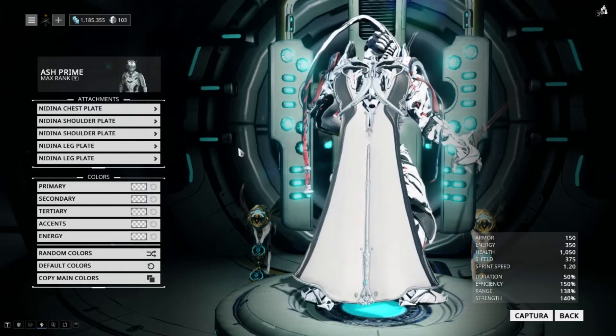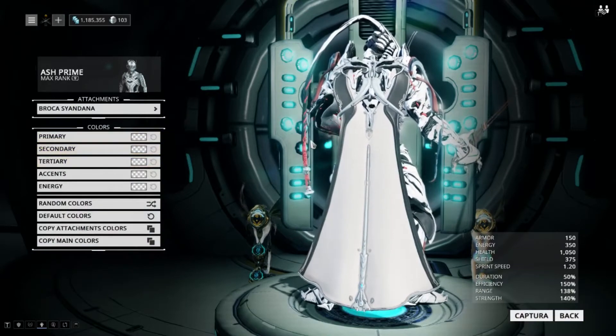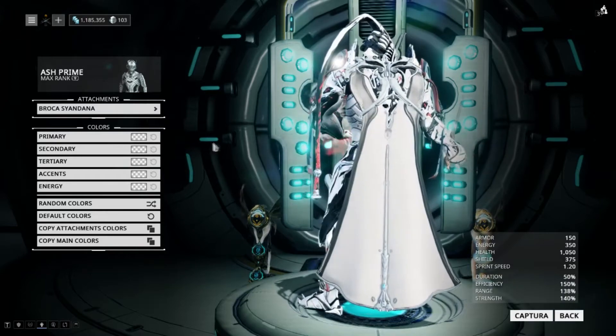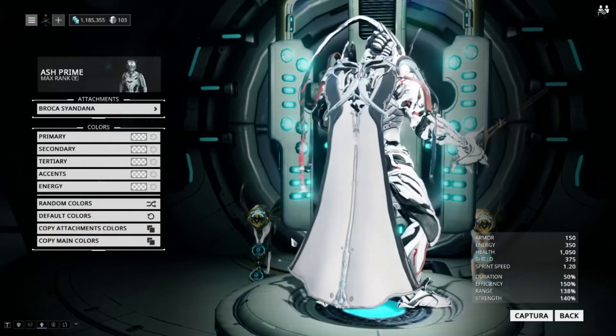Here we have the Syandana, and the Syandana is called the Broca Syandana. I actually really, really like this one. Now, I feel like the way it's colored is a little bit strange.